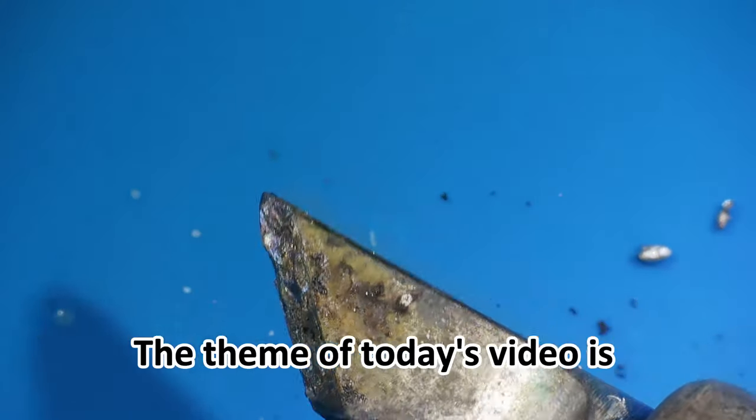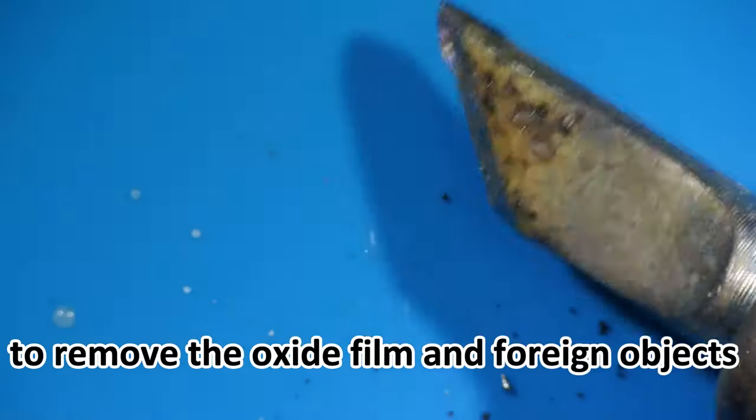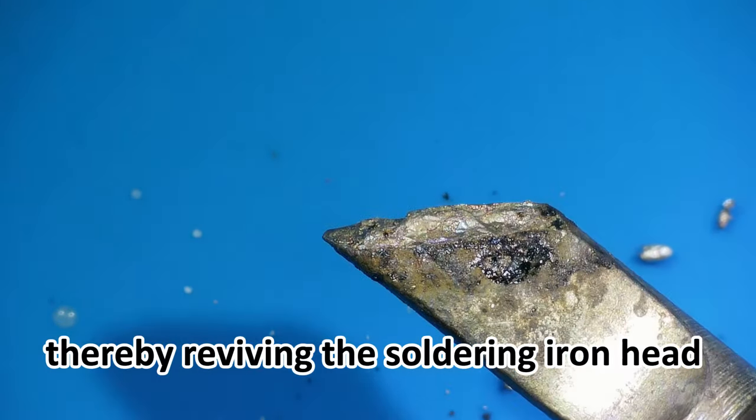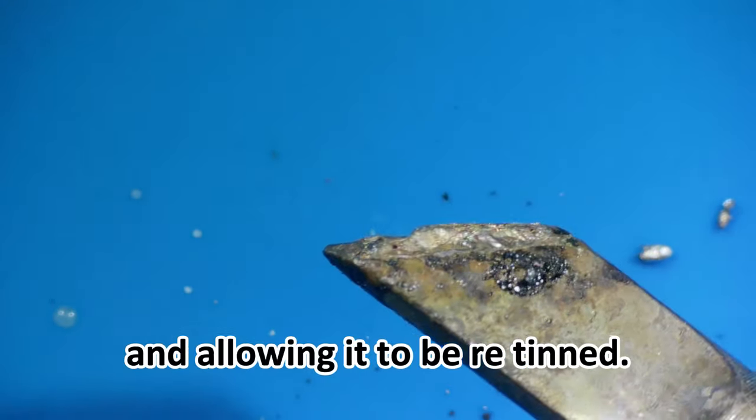The theme of today's video is to remove the oxide film and foreign objects adsorbed on the soldering iron head, thereby reviving the soldering iron head and allowing it to be re-tinned.